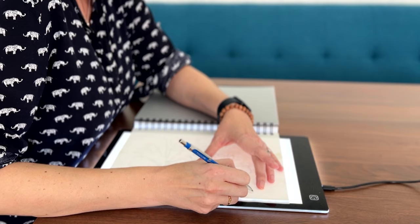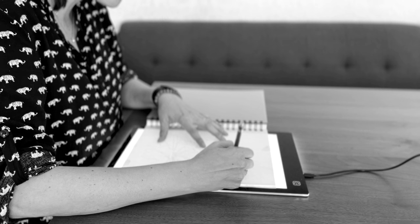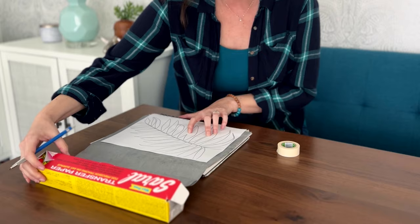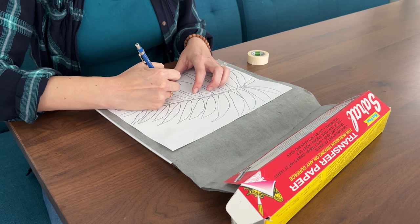Now I just need to transfer my design to my sketchbook. My favorite method for that is using a light box, but that won't work with a page that's taped down and already covered in paint. The next best thing is graphite transfer paper — it's a super easy way to get a drawing down on top of something you've already painted.